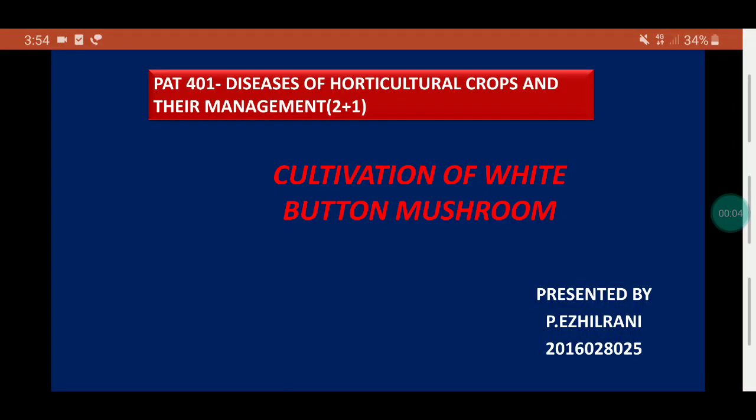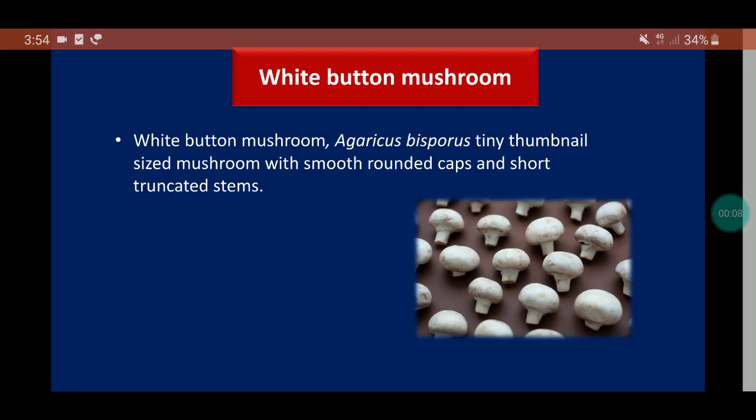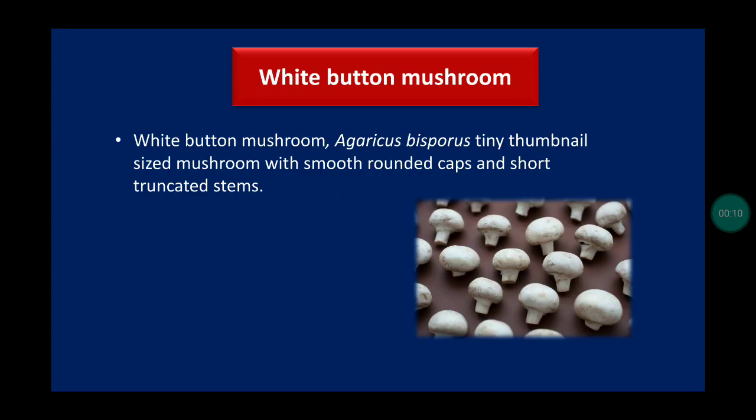Good evening friends. My assignment topic is cultivation of white button mushroom. White button mushroom, scientific name Agaricus bisporus, is a tiny thumbnail-sized mushroom with smooth rounded caps and short stems.